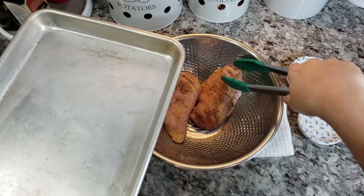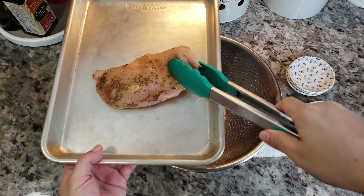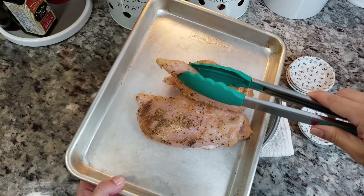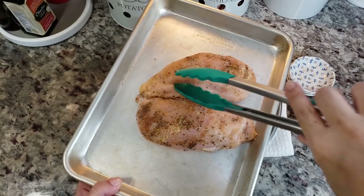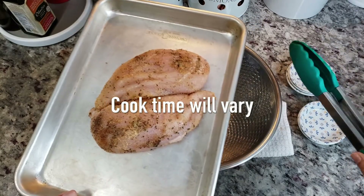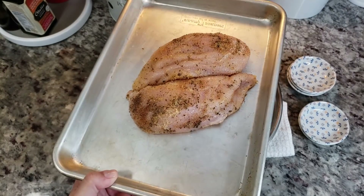Now I'm going to put it on a baking sheet and put them kind of close together. See how the end is thinner than this part? So I'm going to kind of overlap it. I'm going to bake this at 400 degrees Fahrenheit for 15 to 20 minutes.